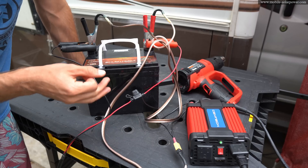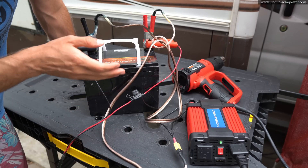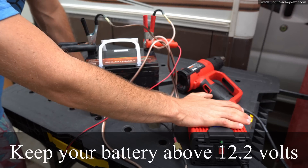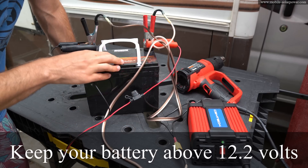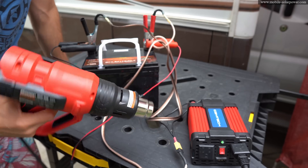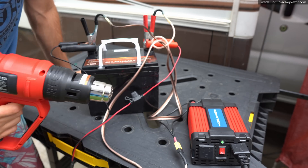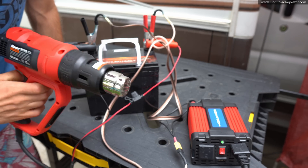If it's at 12.6 volts, you're good to go. If it drops below 12.2 volts, you need to turn off all of your loads from the inverter and wait until the solar panels recharge the battery. This system actually works — right now I have a heat gun connected to the inverter and we're charging up the battery with the solar suitcase.